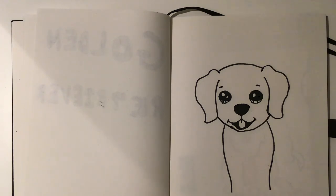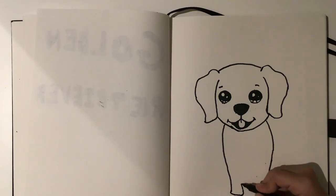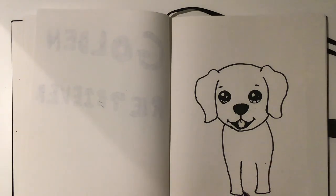Now we're going to start to draw the legs. You want to curve it out like that, then curve it back up, then curve it back up to make it go up here. Do the same here, then curve back up — this one a little bit higher. Draw a little arc just like that.